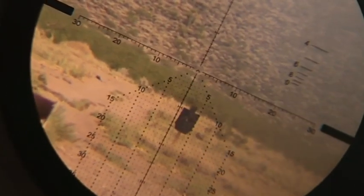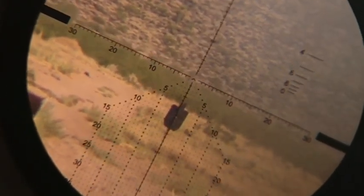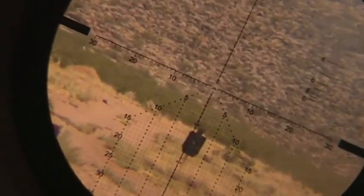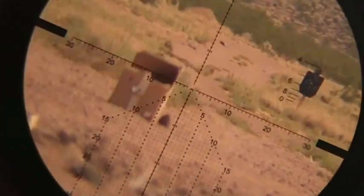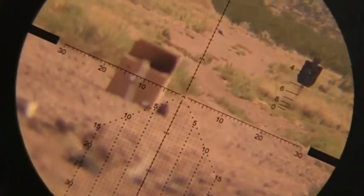This is a very, very accurate reticle. Because it's broken down to the minute of angle, I can hold over and hold off. And because it's rounded off, I can subdivide that again. Built-in range finding for center mass and full height.